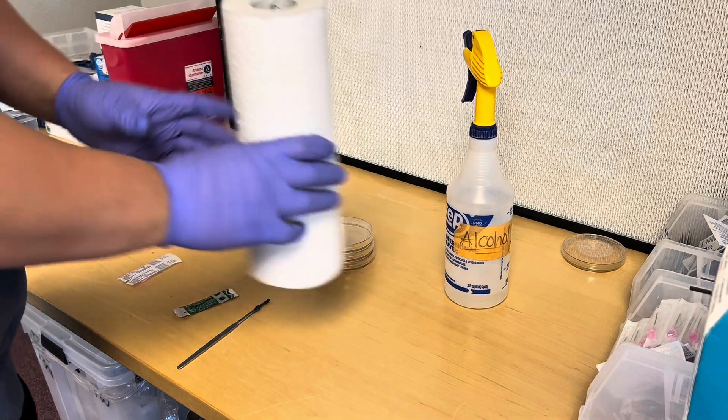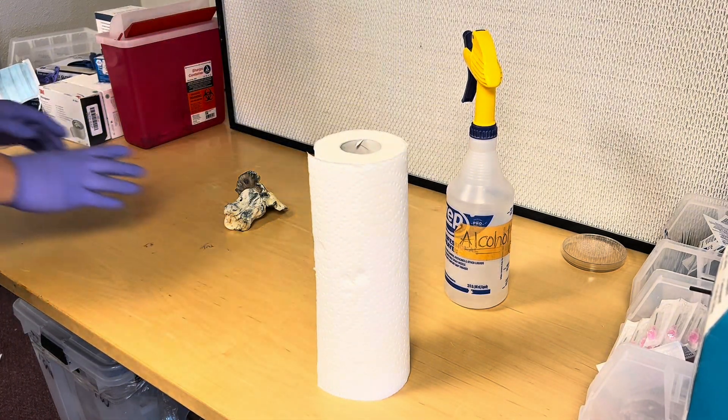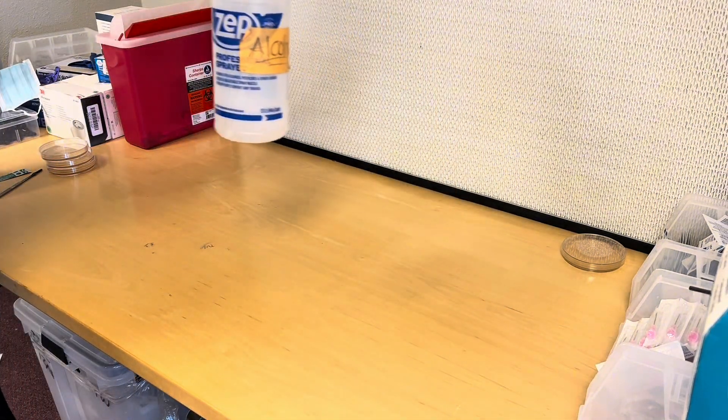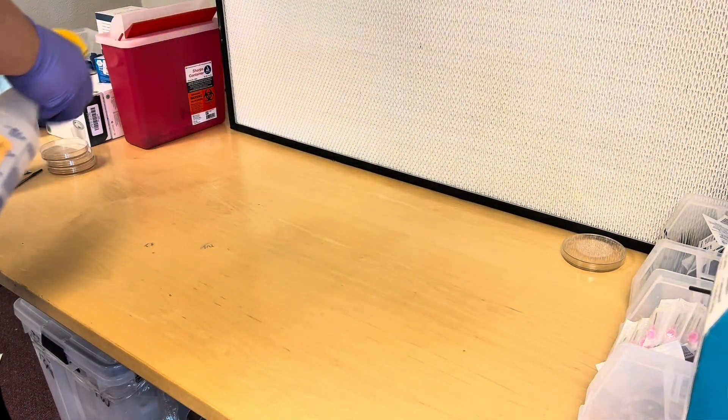I forgot to mention: you're also going to need paper towels to wipe down your space with 70% isopropyl alcohol before you start. Let's go ahead and get right into it — move everything to the side, spray the surface down with 70% isopropyl alcohol, and wipe it down.